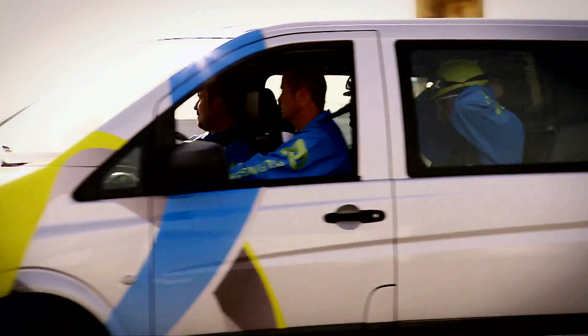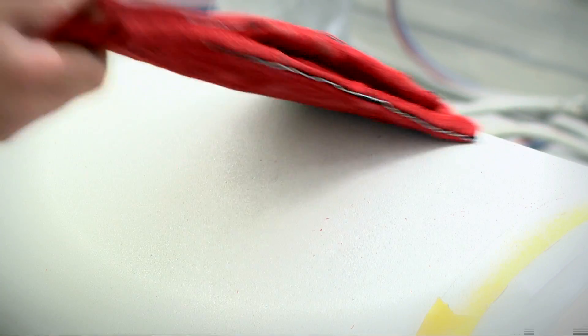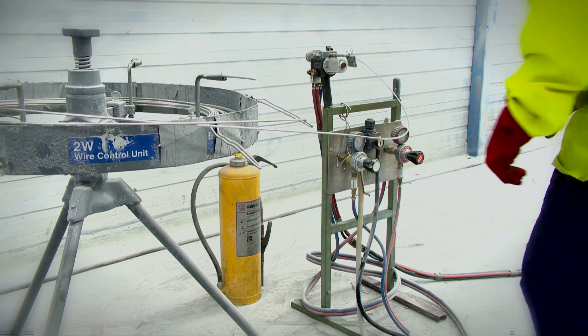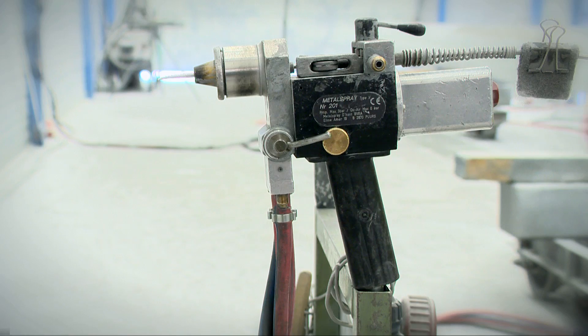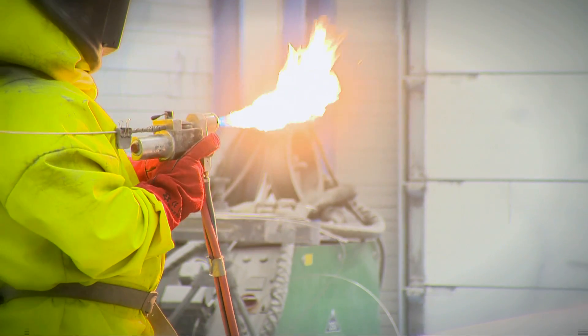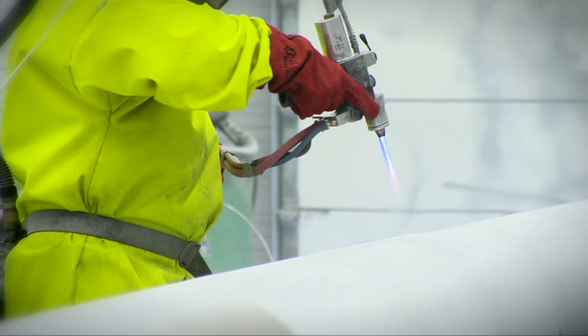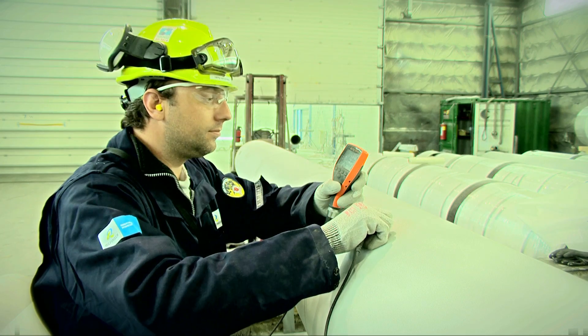Applying TSA is an ideal job for the professionals from Bilfinger Brabant Mobile. The quality requirements are of a high level and an extremely careful approach to safety is paramount. Continuous quality and safety inspections are performed throughout the process.